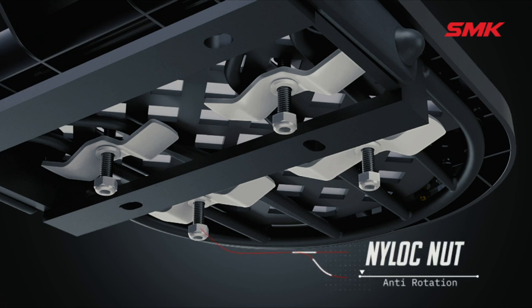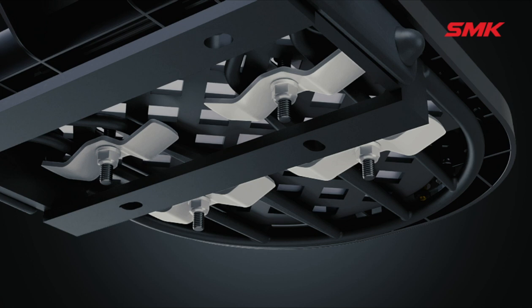Do this for all four sets to fit it properly. The base platform is now perfectly fit on the fitting rack.